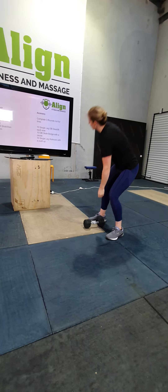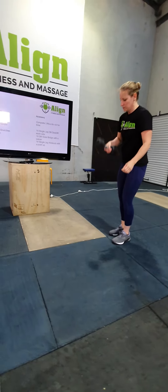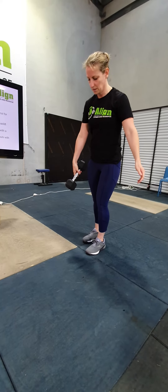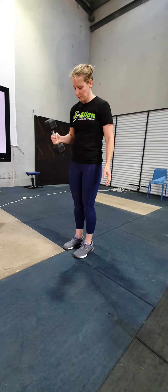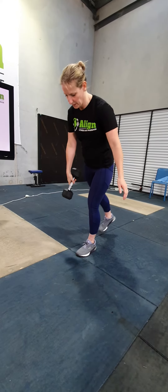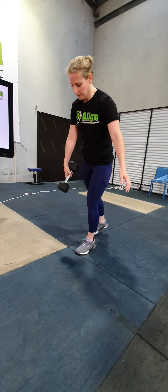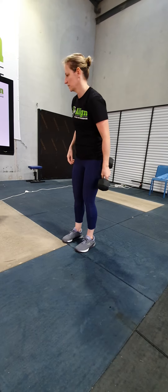For the accessory stuff — the single leg deadlift. It's the opposite arm to the leg that stays on the ground, so your leg stays on the ground with the opposite arm holding the dumbbell. From there you're just going to come down like so. Stay nice and balanced. You'll do 10 on one side and 10 on the other.